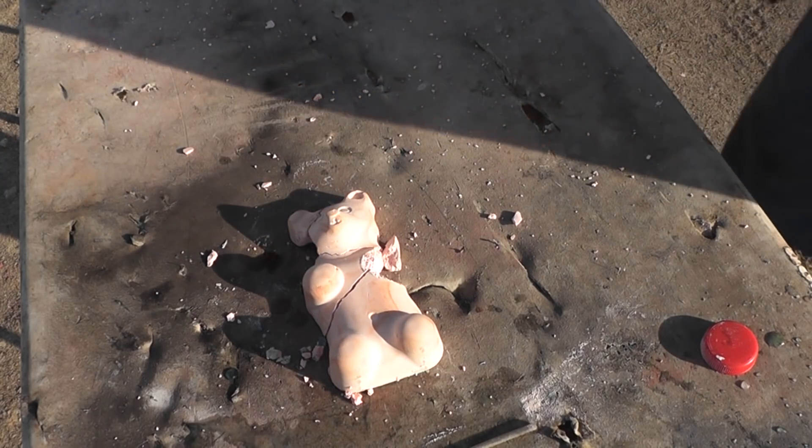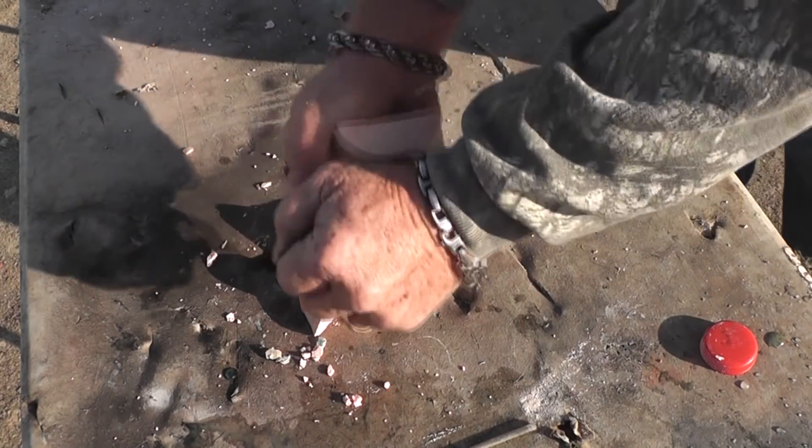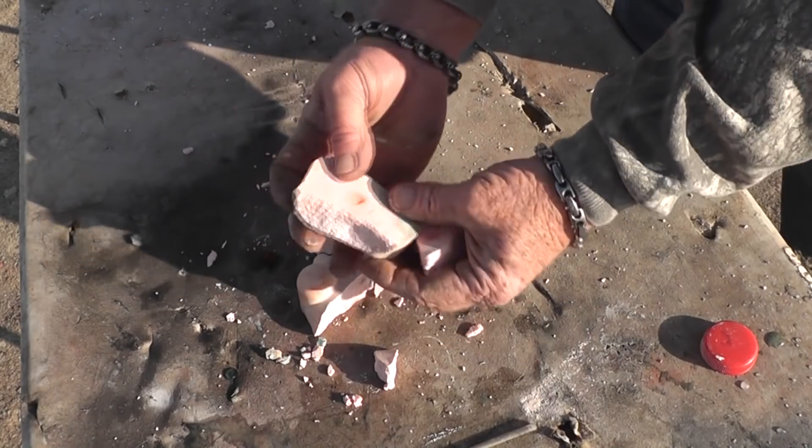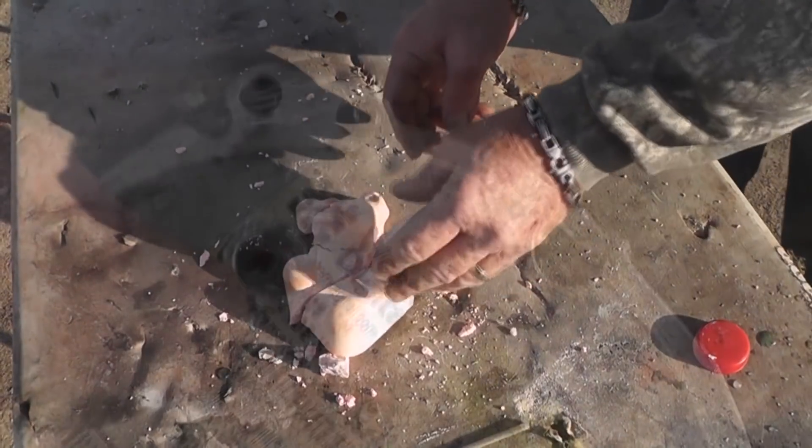It's not as resilient as a gummy bear. That's a good target though — that looked good. If we hit it with a slug or something, there'd be just nothing left.